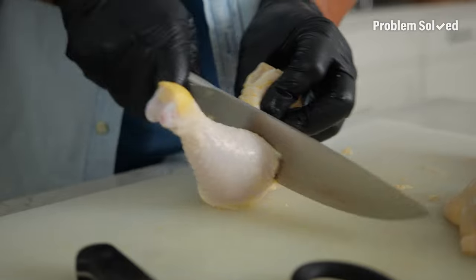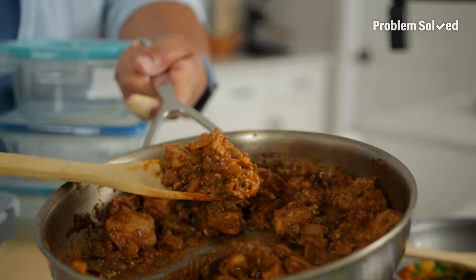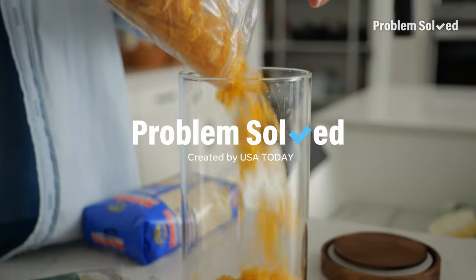Groceries are one of the most expensive things we spend money on week to week, and we want to make sure we get the most value out of all that food we purchase. A big part of that is making sure we don't waste any of it. This week on Problem Solved, I'm putting a bite back into your budget. A little kitchen know-how can save you some dough.